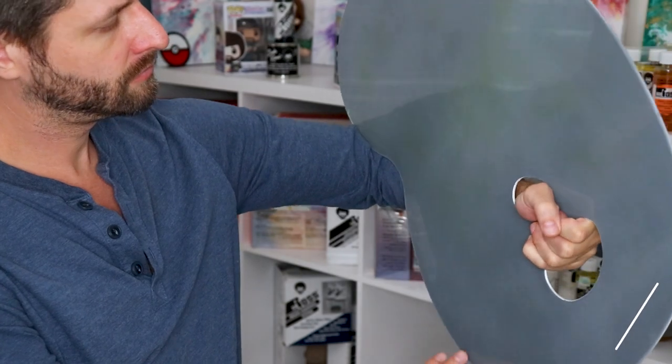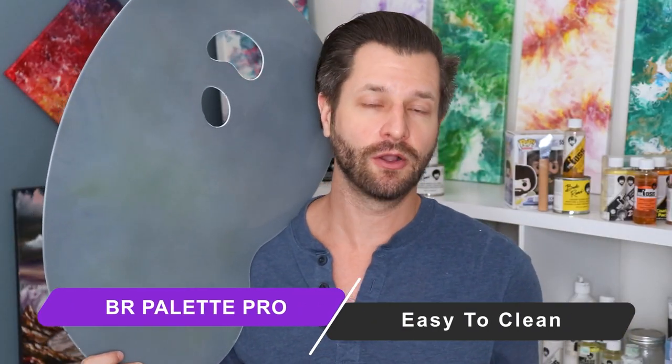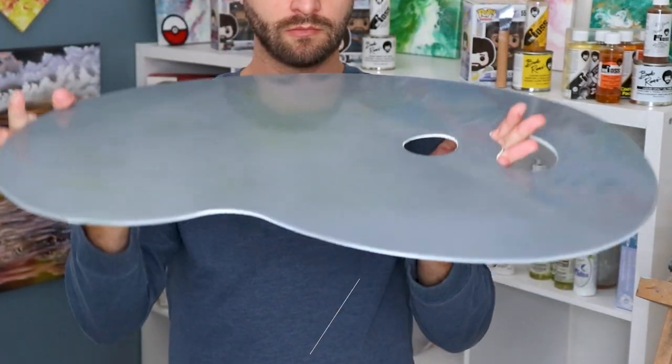The Bob Ross mixing palette is easy to clean up because it's made of clear acrylic, which means it's non-porous and easy to wipe clean. If you want to know the best way to clean any mixing palette, I did a video on that — I'll put it in the top right corner, especially if you plan on buying this. Last good point: since it's made of clear acrylic, it's very lightweight, so anybody can hold it without feeling fatigued during hours of painting.